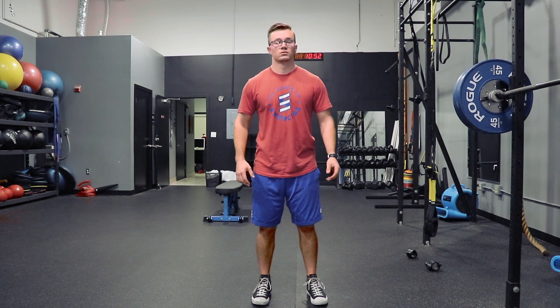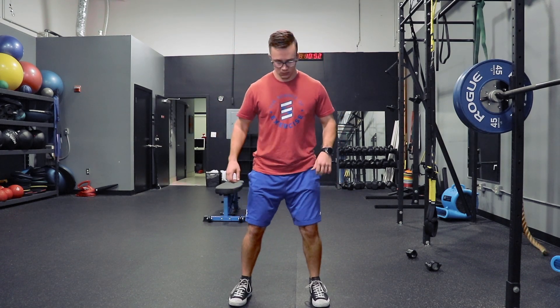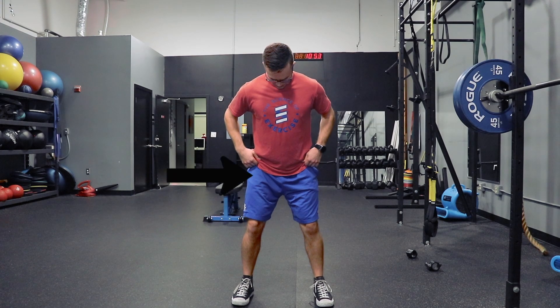First is finding feet width for the squat. I find that taking a small little leap into the air and then seeing where your body has a tendency to land naturally is an optimal position for the squat. This generally has the feet placed just outside of the hips.